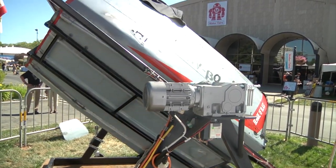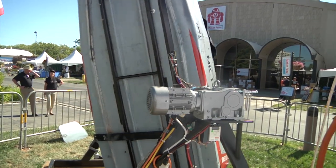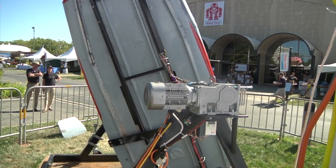Yeah, it's 360 degrees continuously on both the pitch axis and the roll axis. Very cool.